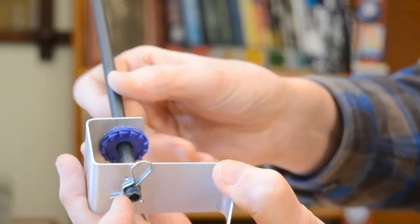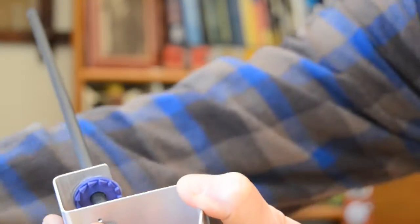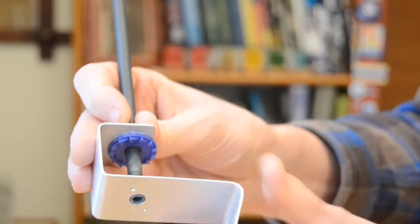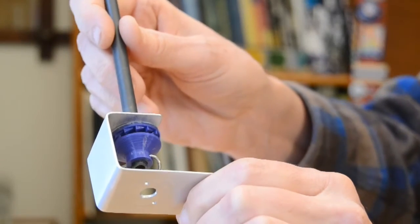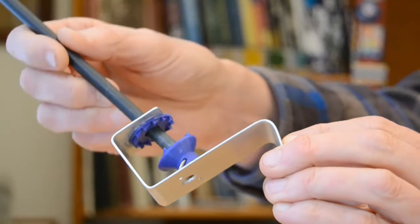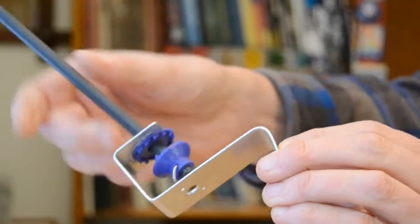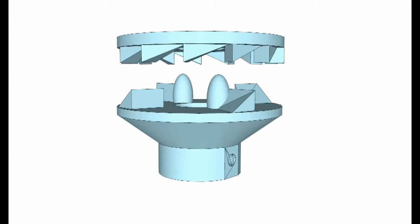Generally rigs like this do not pan — they just take repeated photos pointed in the same direction. But that little blue plastic disc can change that. It's part of a device which could allow this simple rig to pan. The rest of the device is this other piece of blue plastic. This is an escapement which, like in a grandfather clock, transfers the motion of a swinging pendulum into incremental rotational movement.